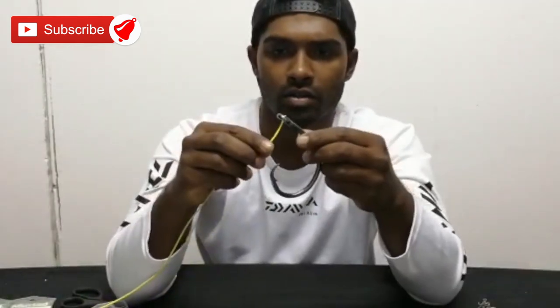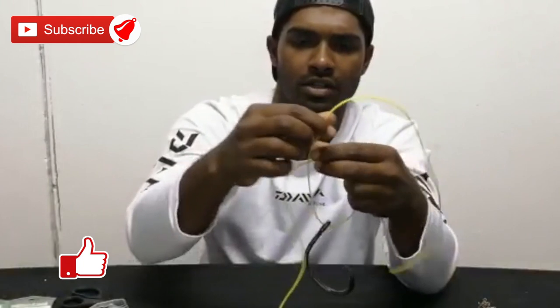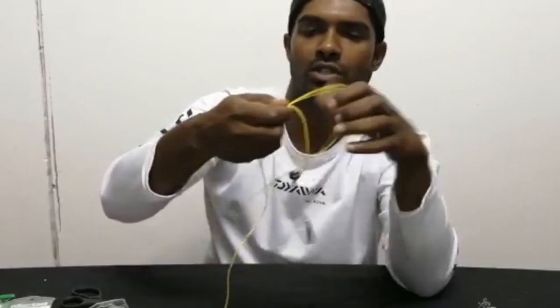I've got a much bigger hook here just to be clear for the camera. I want to tie the carrier hook, so it's just going through the eye, making a huge loop — going a few times, preferably 8. I'm just going to do 6 for now.